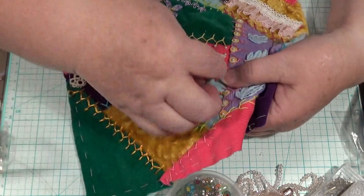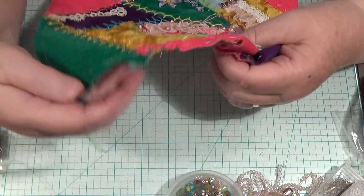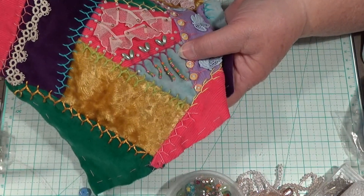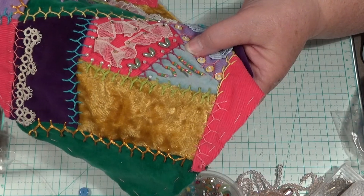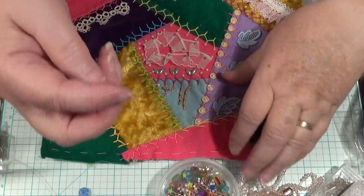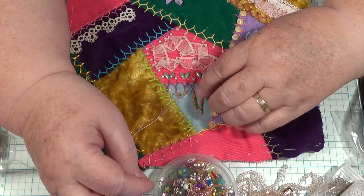Now I'll go over to this side. I'm not going to pull it up too tight - I'm going to go back down and come back up because I wanted it not to pull. I want it to hang down like that, see? Now what you can do is you can do this onto a ribbon. I've showed you this before, a long time ago, how to make the ribbon ones - the ribbon embellishments yourself, to put on stuff.